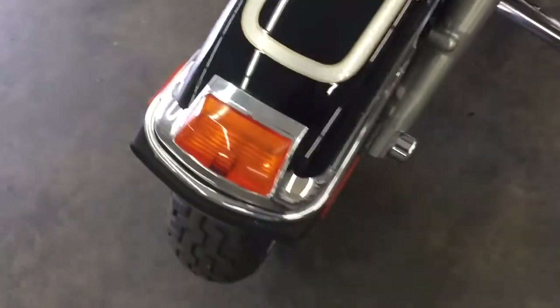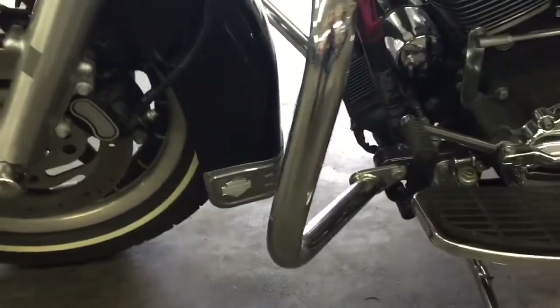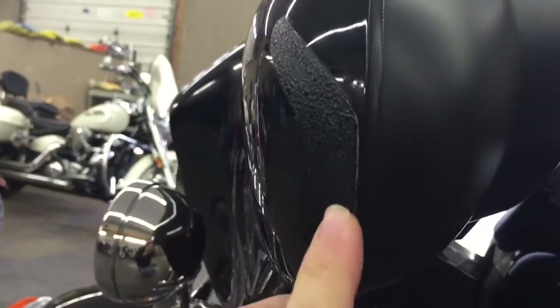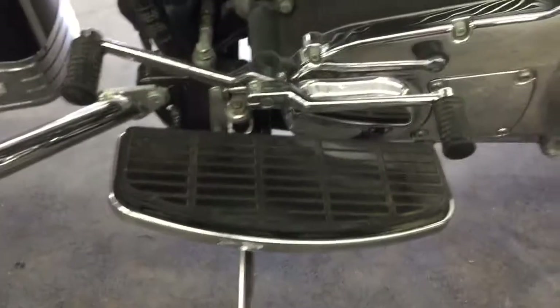Thought that might be a scratch but it was just a hair. Never been down — nothing on the bar end. Same thing, you got that little piece of tape they put on there just to protect the corners of it. Super super clean, guys. It's going to be hard pressed to find a cleaner, nicer bike than this.